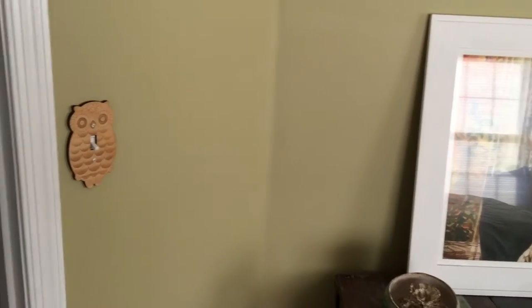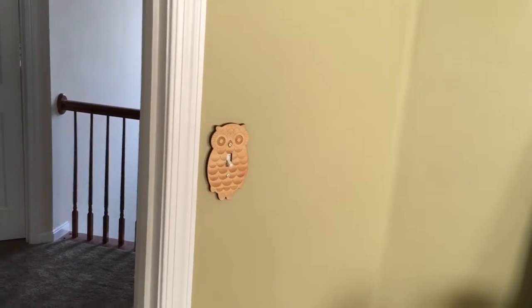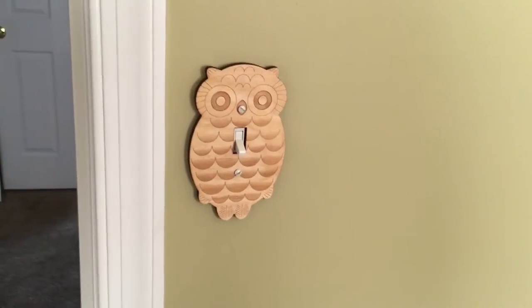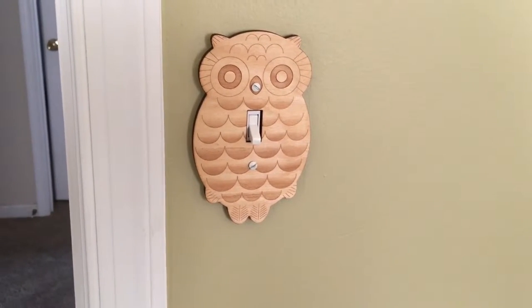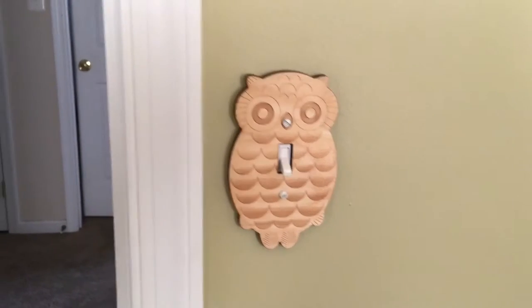Hello, I decided to do a quick video just to show you guys how the plate looks on the wall. I've been slowly putting them up, so as I put more up I'll give you an idea how they could look in a room. But anywho, here's how the owl plate looks — really good, I think. Okay, I'm biased.